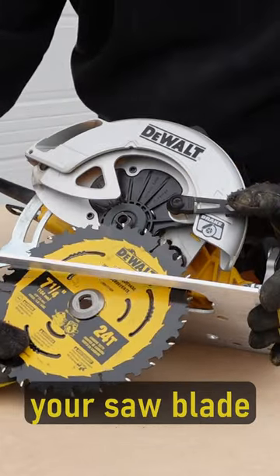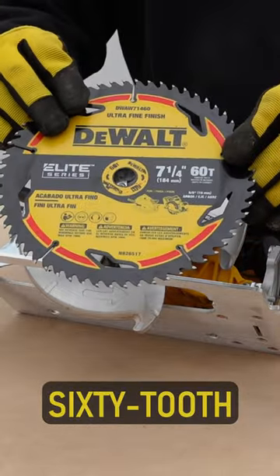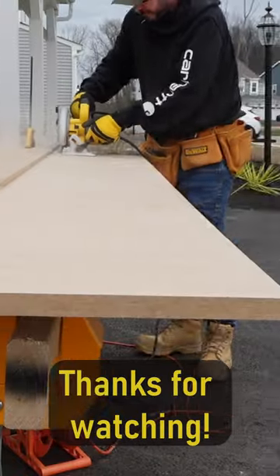Slide your saw blade off. I'm cutting MDF shelves, so I'm going to put a 60-tooth carbide blade on. Tighten down the center bolt and get going. Thanks for watching.